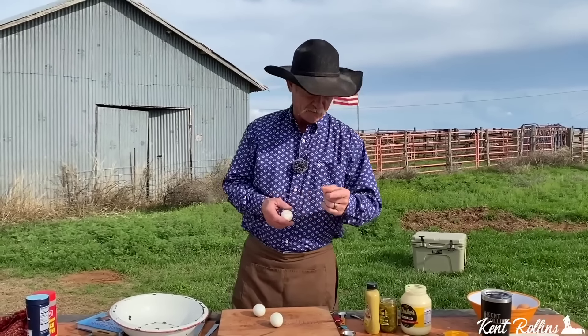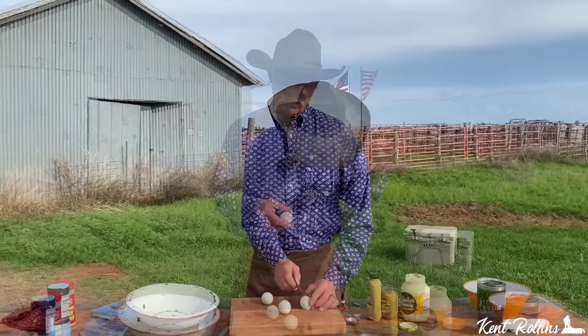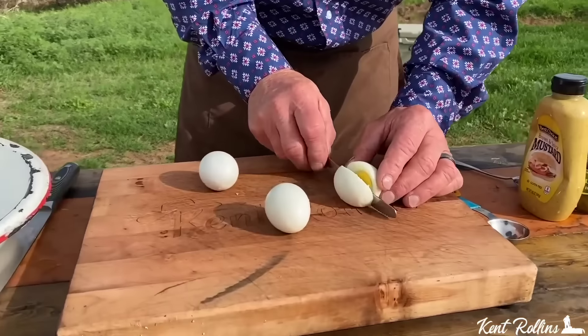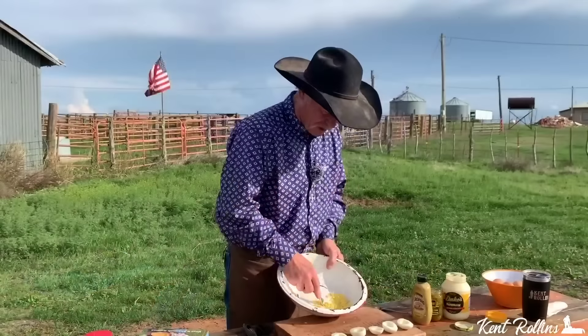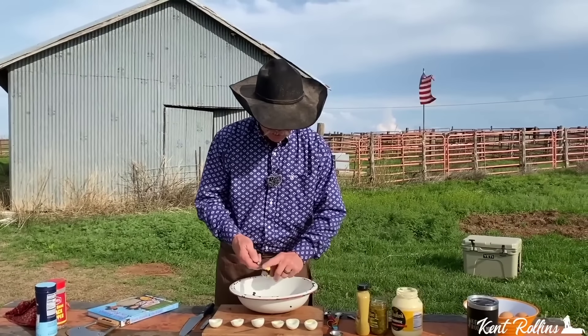We've got this here egg — y'all have heard me call it a cackleberry, a rooster bullet, and some hen fruit. We're just going to try to get right in the center and cut right through there. See how they come out when they're good and chilled like that? Get them all mashed up really good, and then next comes the goodness.